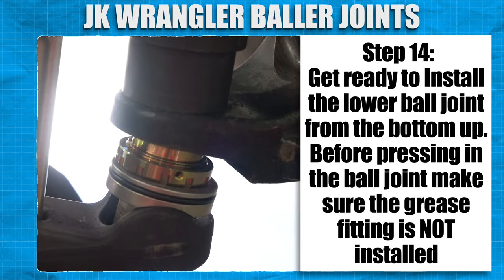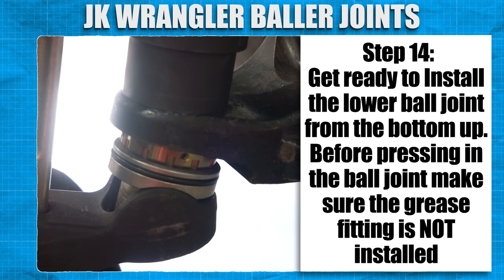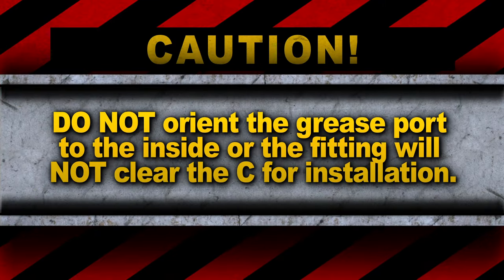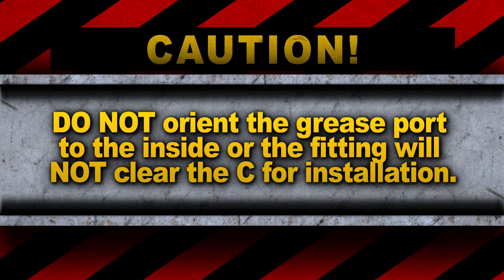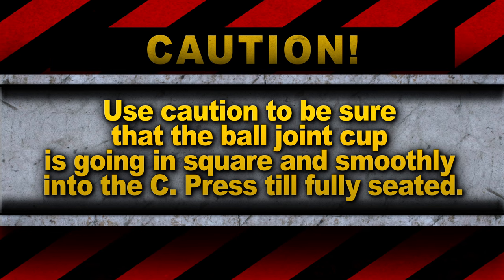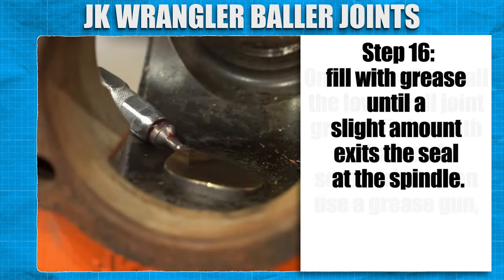Get ready to install the lower ball joint from the bottom up. Before pressing in the ball joint, make sure the grease fitting is not installed and rotate the housing so that the grease port is facing rearward. Do not orient the grease port to the inside or the fitting will not clear the seat for installation. Use caution to be sure the ball joint cup is going in square and smoothly into the seat. Press till fully seated. Once seated, install the lower ball joint grease fitting with a flat head screwdriver, then use a grease gun. Fill with grease until a slight amount exits the seal at the spindle.